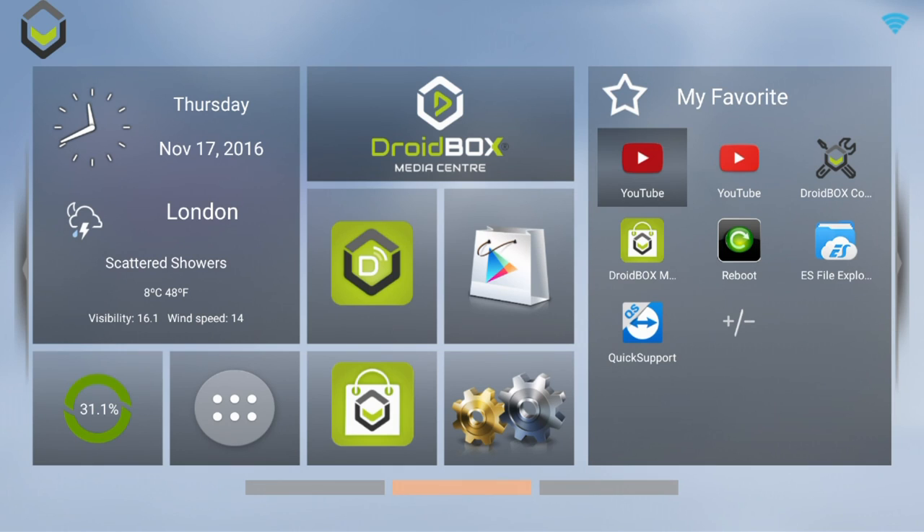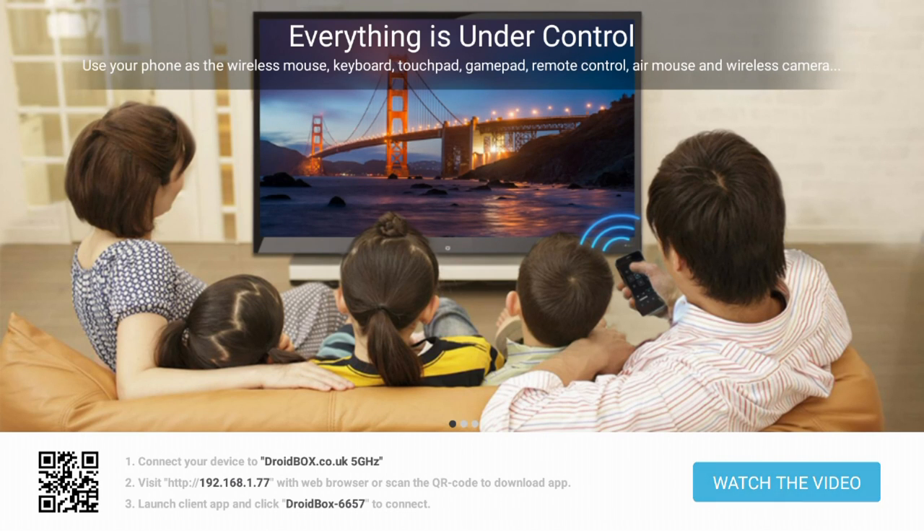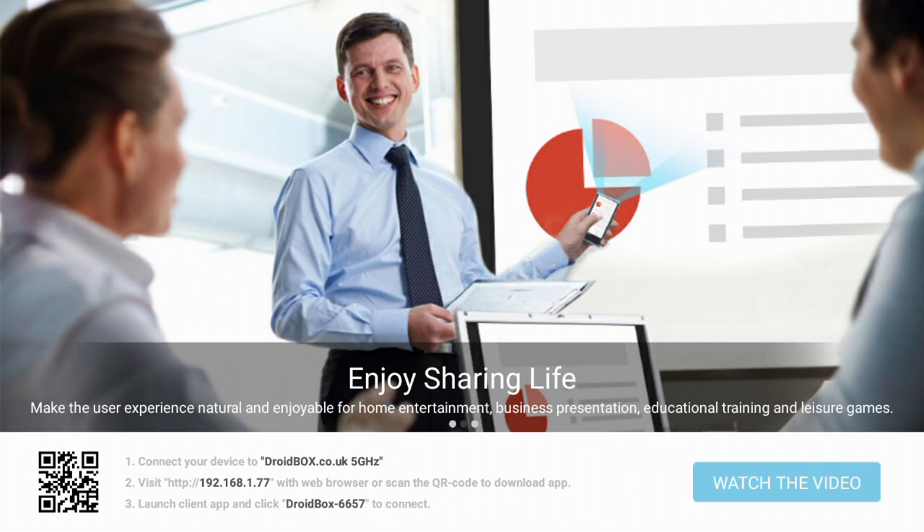Other software you can find is Droidbox Share. This allows you to connect to your mobile device, such as Android or iOS, and you can stream videos, music, photos, and so on.